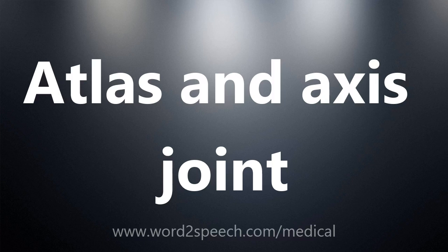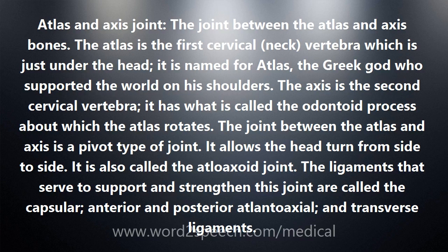Atlas and Axis Joint — the joint between the Atlas and Axis bones. The Atlas is the first cervical, or neck, vertebra which is just under the head. It is named for Atlas, the Greek god who supported the world on his shoulders.